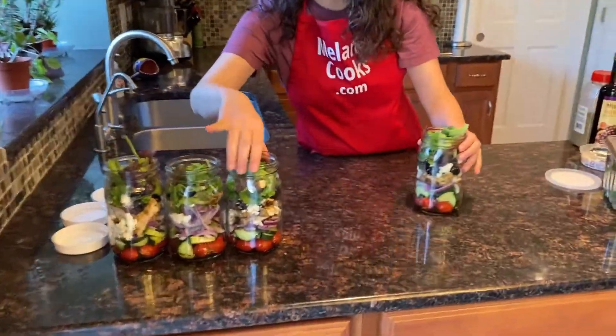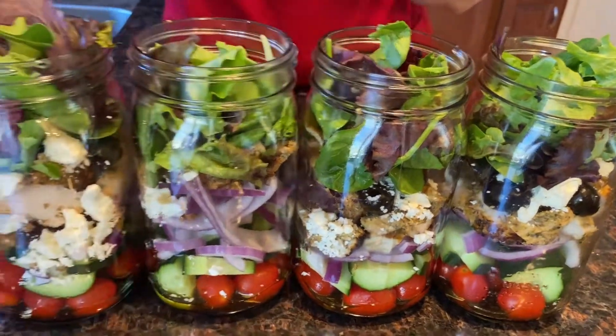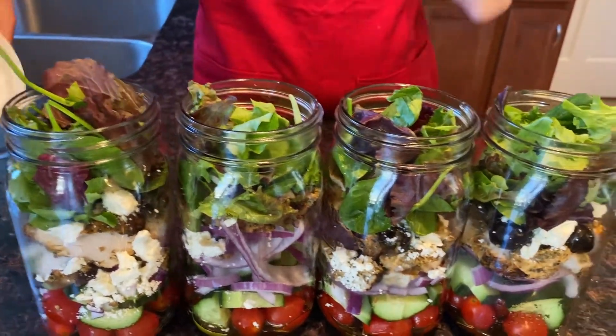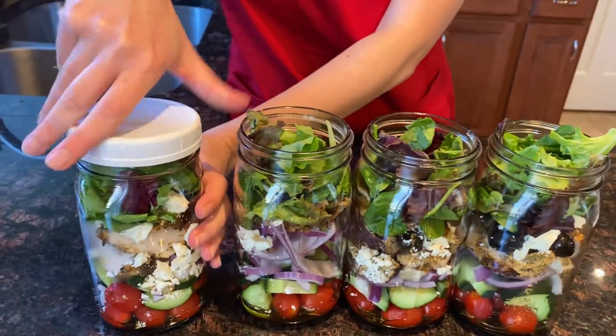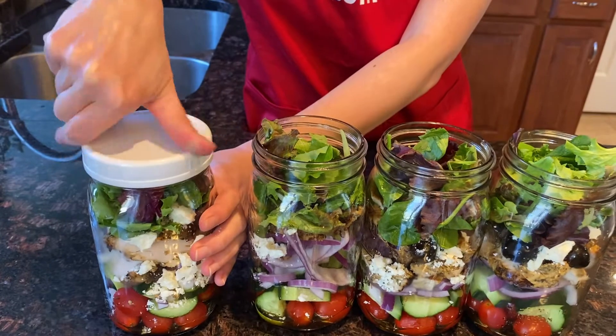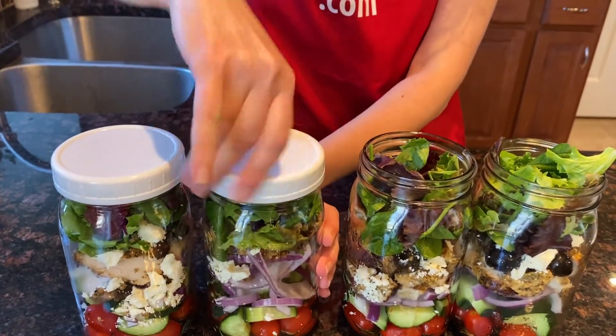And you're done! Look at these amazing mason jar salads, beautifully layered. You have four days worth of healthy lunches. Imagine opening your refrigerator and seeing them, knowing you don't have to prep anymore — your lunch is ready to eat. So easy.